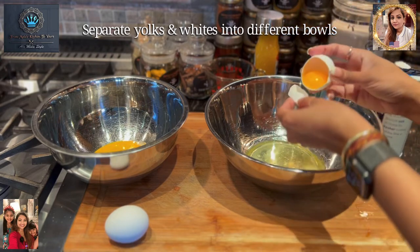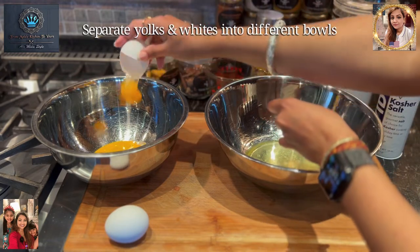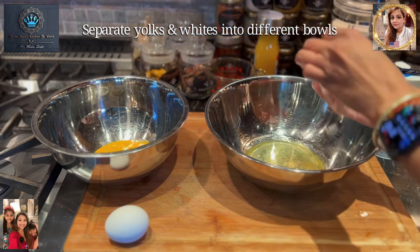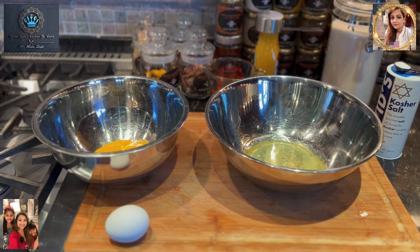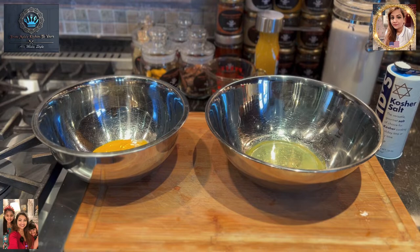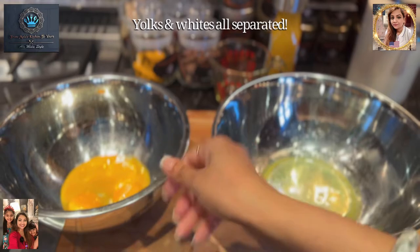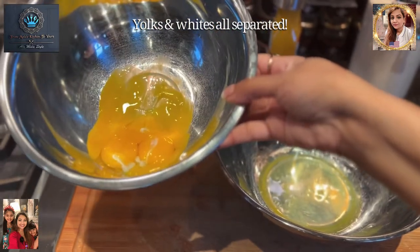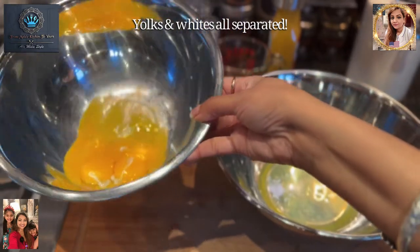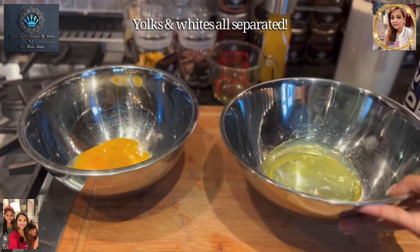And we have our four yolks — perfect. So we have our yolks that are separated. Our yolks are over here, we have four. We had a double egg so we used two yolks from one. We've got all four yolks in there, and our whites are nice and separated over here.